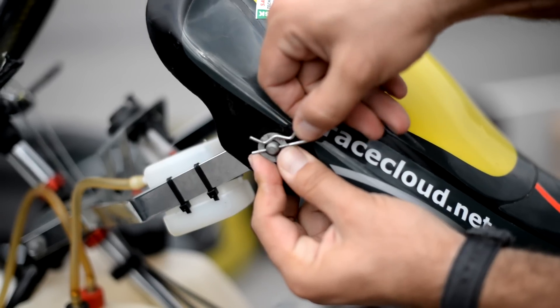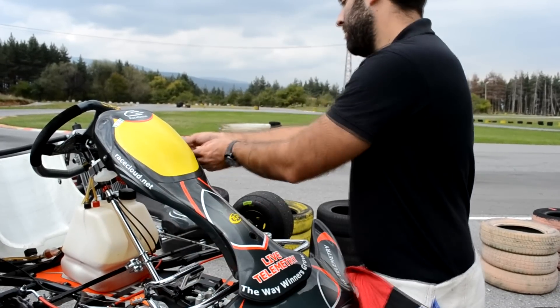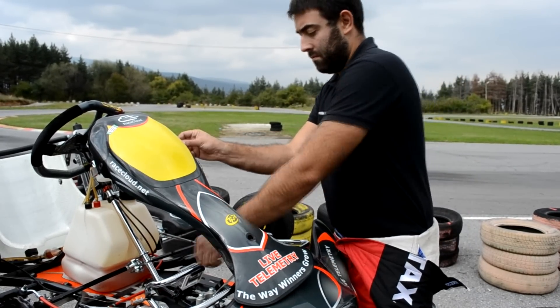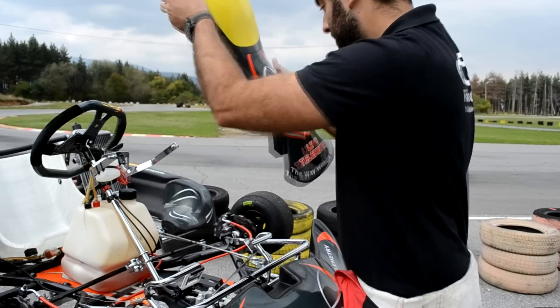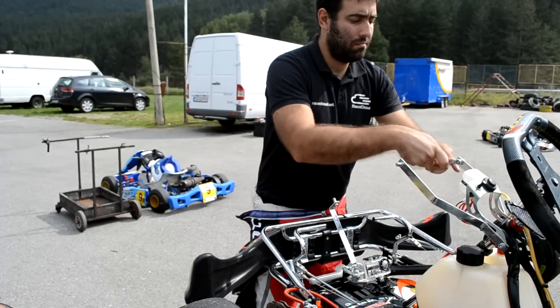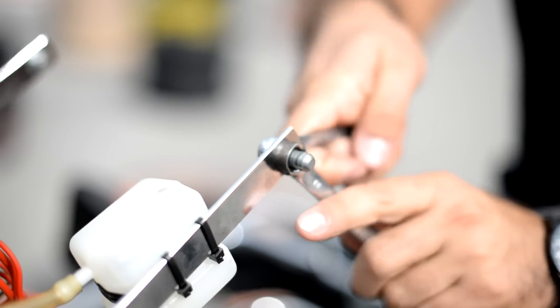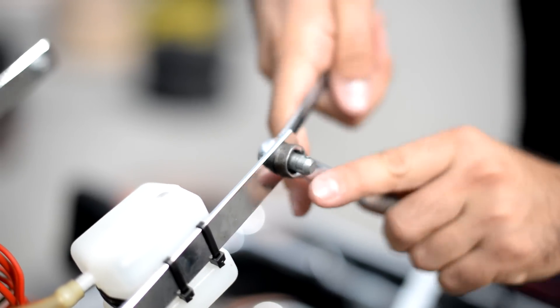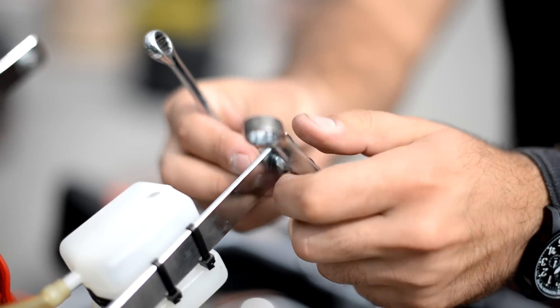The first step for easy installation of the go-kart bundle is to remove the nose from its clips that hold it onto the go-kart chassis. Then unscrew the two bolts holding the upper part of the nose in preparation to tighten the go-kart box console with them in the next step. We're using wrenches 10 and 11, but sizes may vary for different chassis.